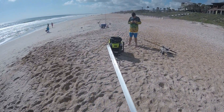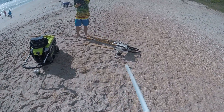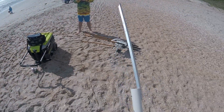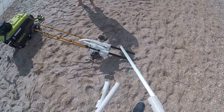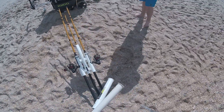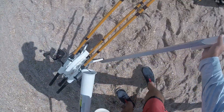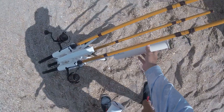If you don't have a cart, maybe just have a cooler on wheels and not a lot of space to carry your rods and spikes, this rod runner is a great tool to have to carry all your stuff to the beach. I've definitely enjoyed it. I'm glad I bought it.